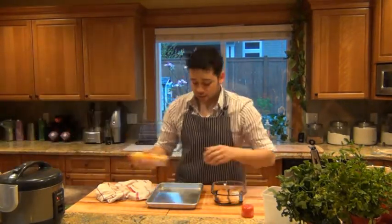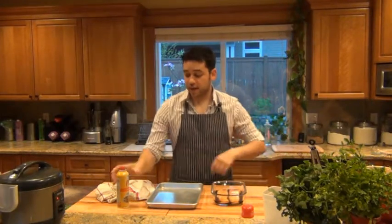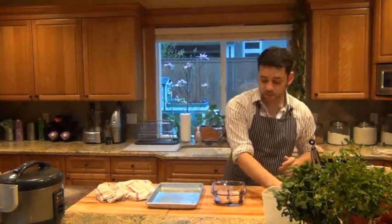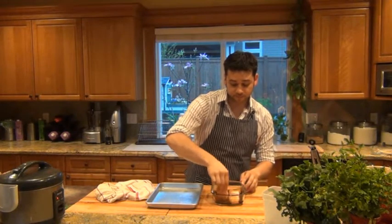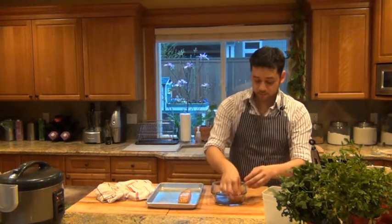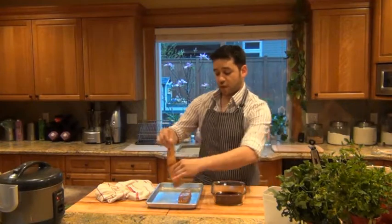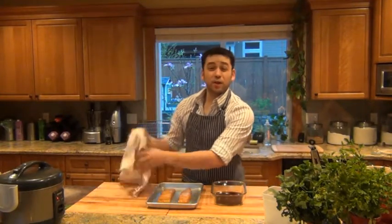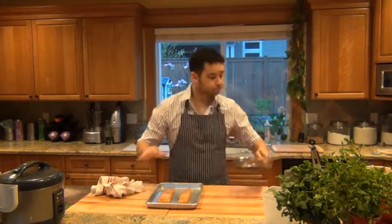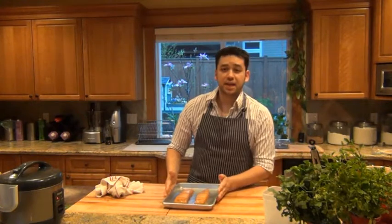I have the broiler going, and I'm going to spray my sheet tray with some cooking spray and get the fish on there. You can use any white fish for this — I just happen to choose halibut. You're going to want to cook this about four to five inches away from the broiler, for about eight to ten minutes per inch of thickness. At about the halfway point — so if it's about an inch thick — at four to five minutes, flip it over so it has a chance to cook on either side.